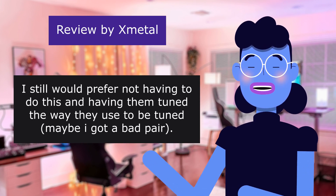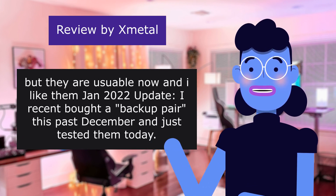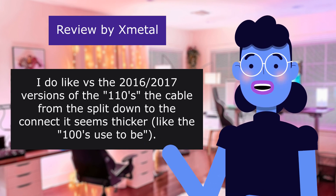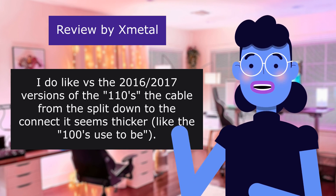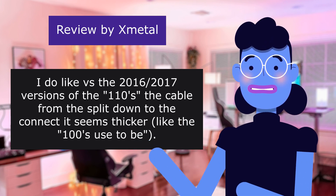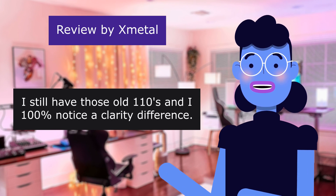I still would prefer not having to do this, and having them tuned the way they used to be tuned — maybe I got a bad pair. But they are usable now, and I like them. January 2022 update: I recently bought a backup pair this past December and just tested them today. I do like versus the previous versions of the 110s — the cable from the split down to the connector seems thicker like the 100s used to be. Though what I don't like is the tuning. I still have those old 110s, and I 100% notice a clarity difference.